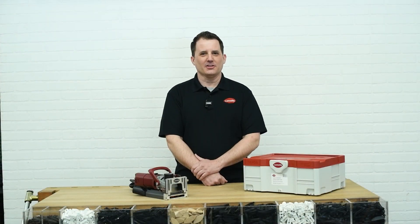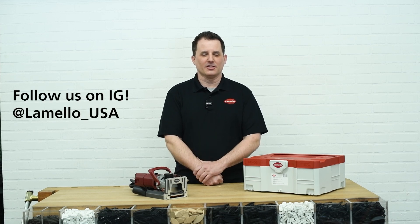All right, that's it. Thanks for watching. Please subscribe to our YouTube channel and follow us on Instagram at lamello_USA.